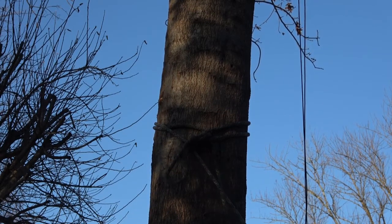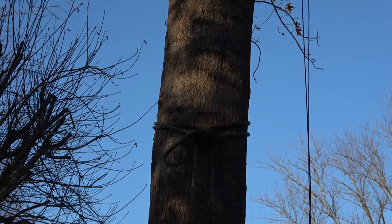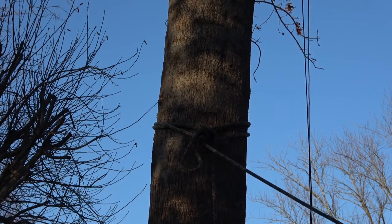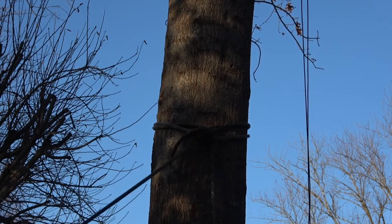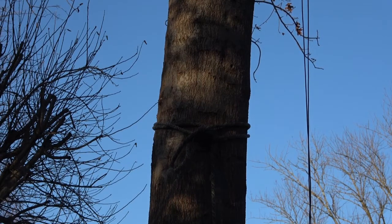By my estimation, for a normal rappel I can't imagine giving it anything near what I'm giving it now. I'll unload it, do some slack testing, whipping it, doing everything I can to effectively untie the knot without pulling the release line. Then I'll reload it with my body weight.